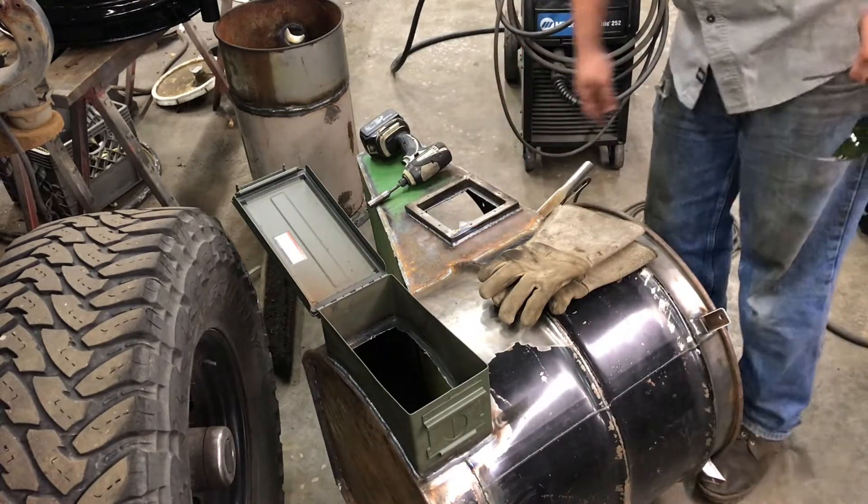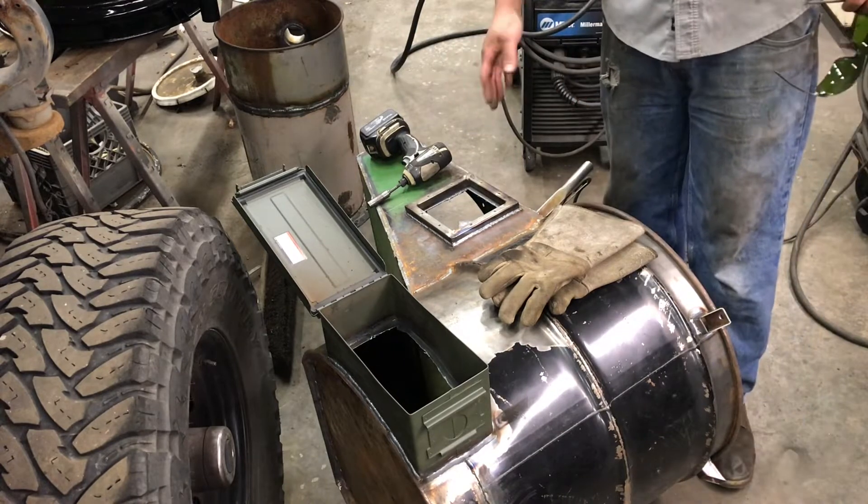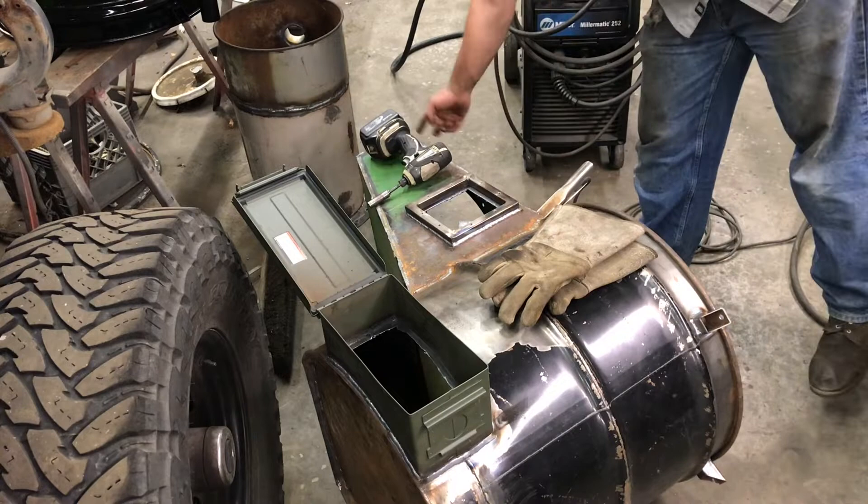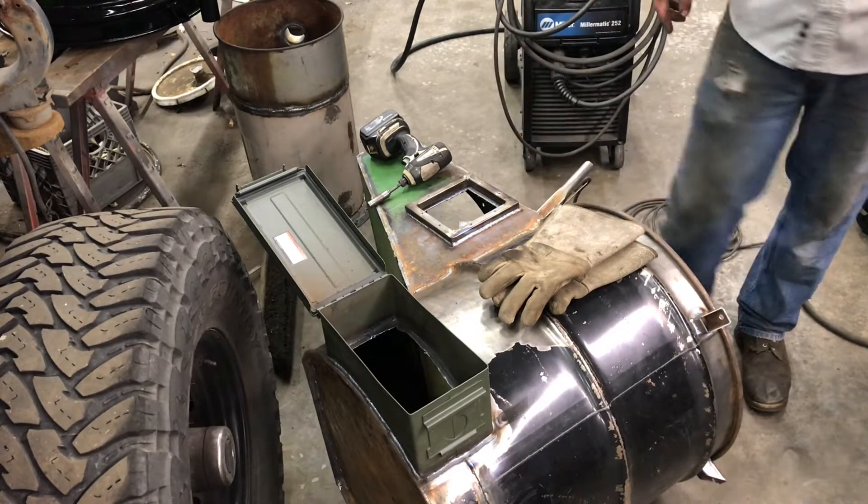Go through and clean up this edge as well, take it right back to the frame so I've got full length to get my arm in there, because I'll have to access all the bolts over here for the heat exchanger.